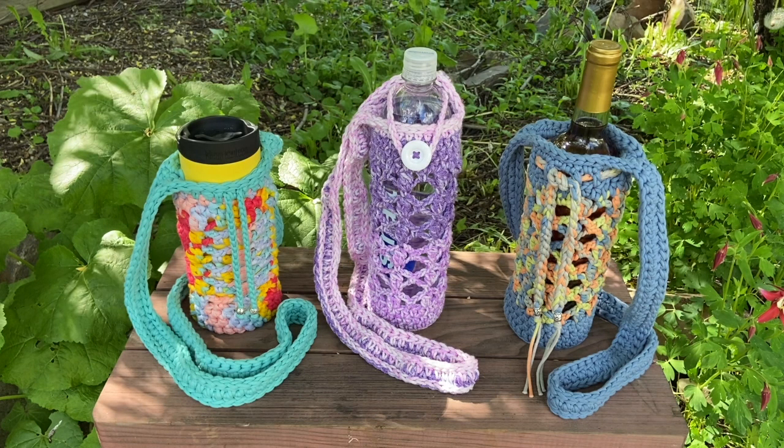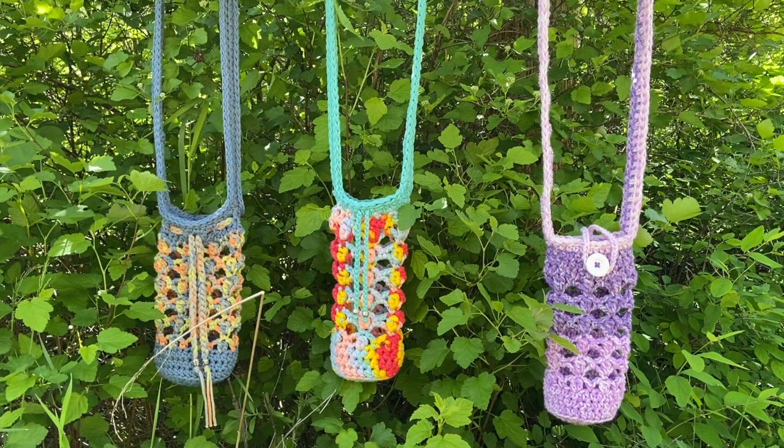Hello, everyone. Welcome back for part two of our optional attachment add-ons to our really cute, functional, versatile bag. As you can see from the photo, I thought of yet another idea where you can put a thermos or a cup in it, stopping at your favorite cafe or coffee shop. It would make a really nice gift too — you could pick up someone's favorite drink, put it inside, and give them the two-in-one, or visit a friend who may be feeling a little down to help perk up their day.